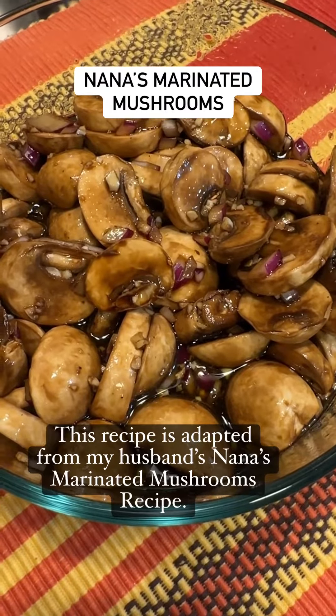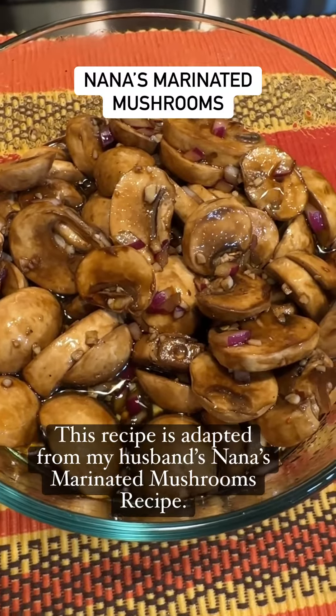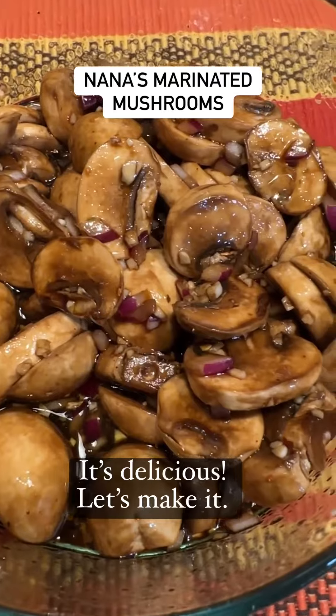This recipe is adapted from my husband's Nana's marinated mushrooms recipe. It's delicious. Let's make it.